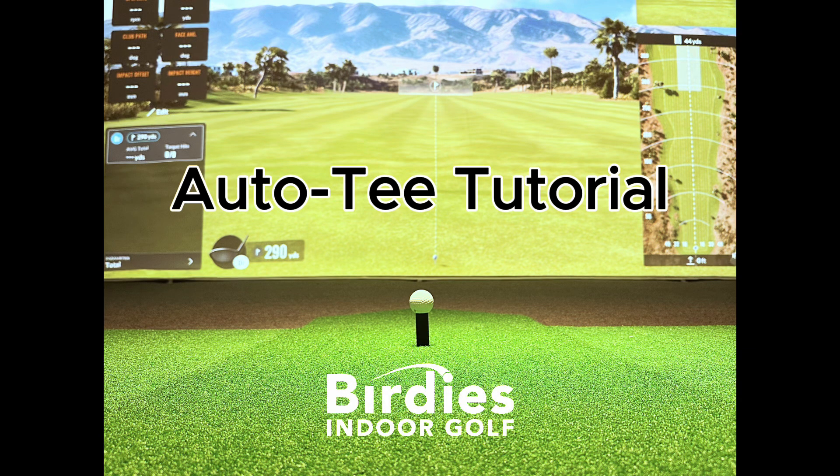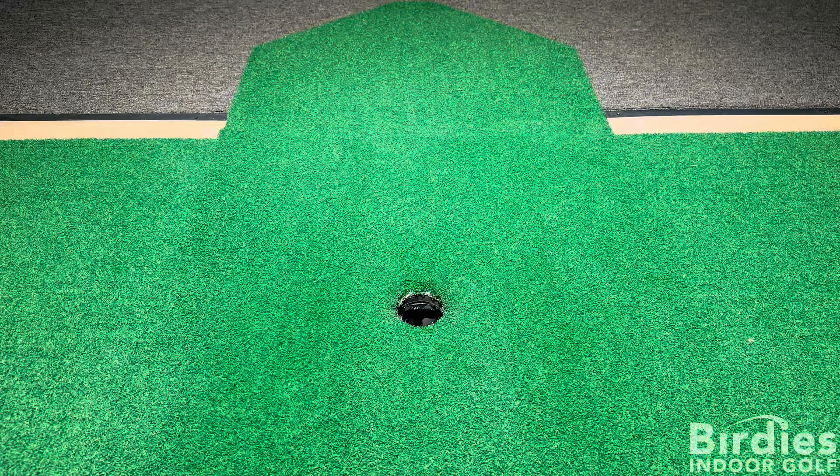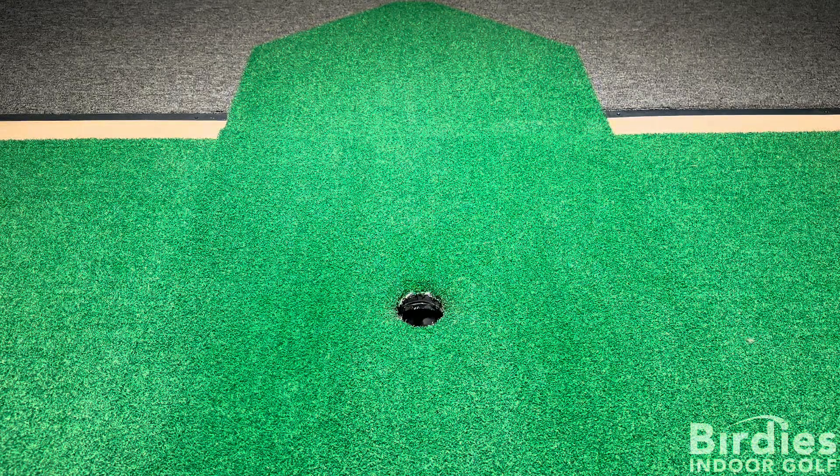In this video, we will be going over common issues with our auto tee-up machine and how to resolve them. This clip shows the auto tee-up machine trying to feed a ball onto the tee, but is unable to do so.